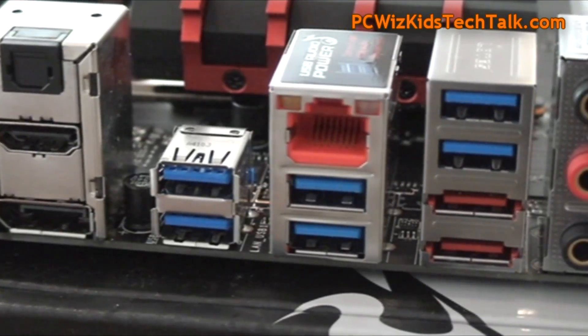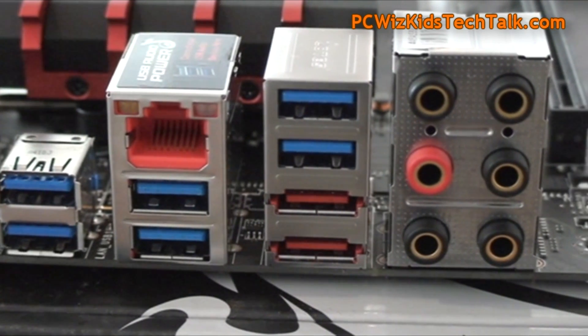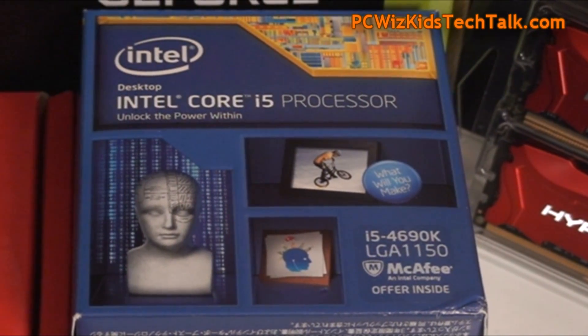There are lots of USB 3.0, as you can see there in blue, eSATA, your audio jacks, and that's pretty much it for the rear I/O.